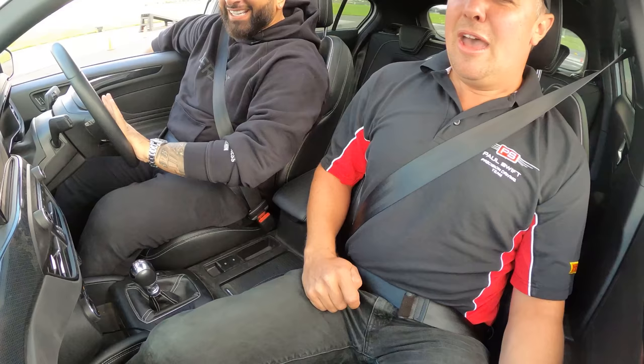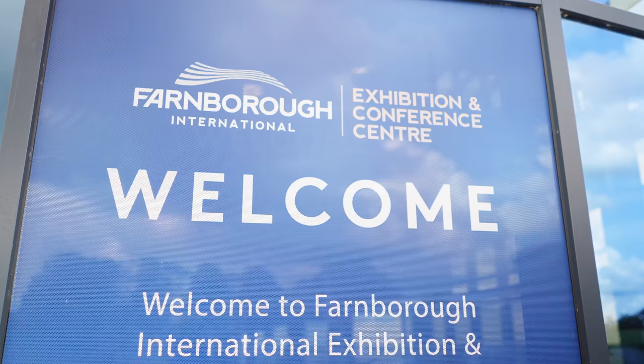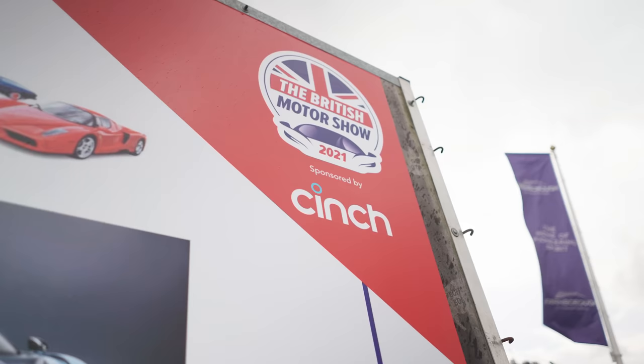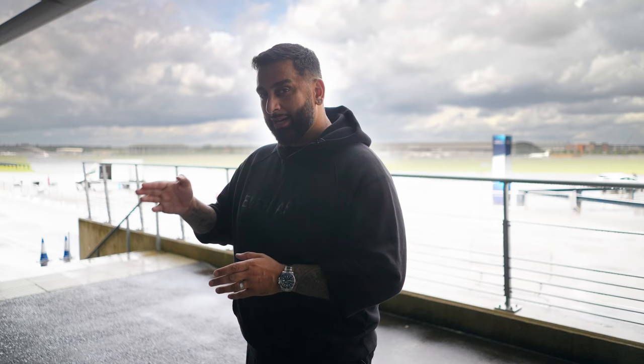Hi guys, it's Yanni and today I'm gonna be doing a bit of this and this. I'm at the Farnborough Exhibition Centre and on the 19th of August the British Motor Show begins. I'll be here on the 21st with you guys. Cinch is sponsoring this and they've booked a deal alongside the British Motor Show for me to give away 50 family tickets — two adults and two children — for Y Club members. All the details are on screen and in the description.